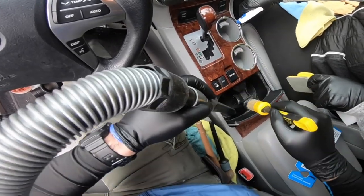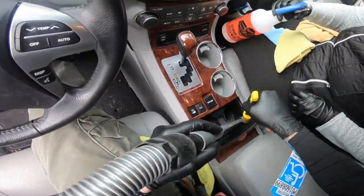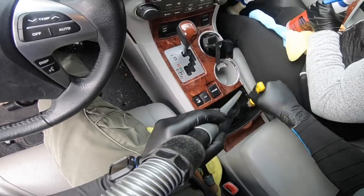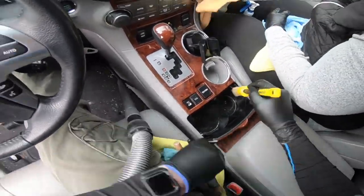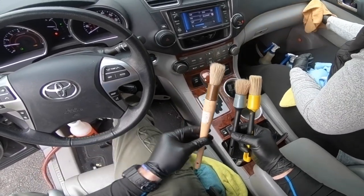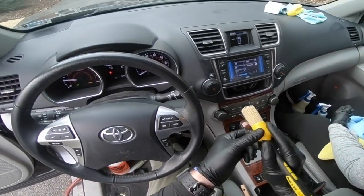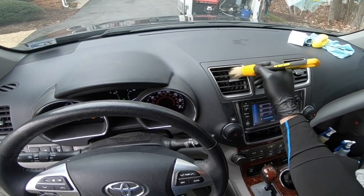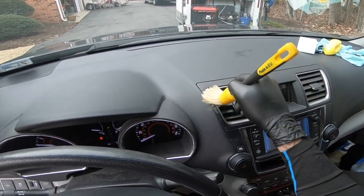We're going to be using the boar hair brushes specifically because they're ending up being my favorite brush. Just to give you a comparison, here are the other brushes that we also use, but the handles on these Workstuff brushes are superior. I'll use one brush to dust all these areas before I use any chemical.